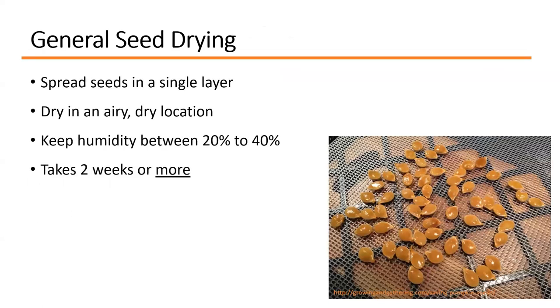Spread seeds in a single layer and dry them in a fairly airy, dry location — your kitchen is ideal, somewhere climate-controlled. Avoid your garage or basement where humidity might be higher. General humidity should be between 20 to 40 percent. It takes about two weeks to fully dry. Make sure to label them clearly so everyone knows what they are — you don't want someone mistaking your squash seeds for roasted pumpkin seeds and eating them.